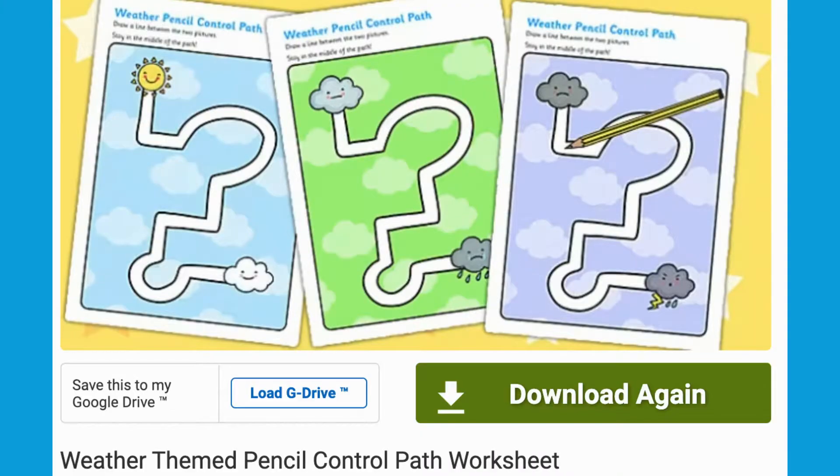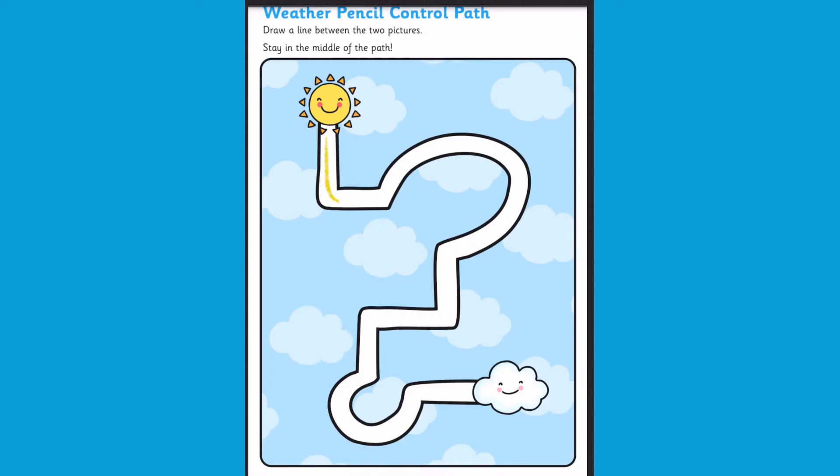Hello, I'm RuPaul at Twinkle. Let's take a look at this weather themed pencil control path worksheet. There are so many different ways that you can use this worksheet to help children practice their fine motor and pencil control skills.